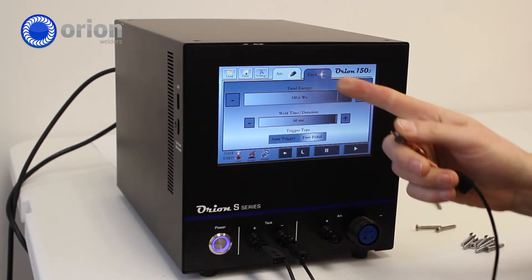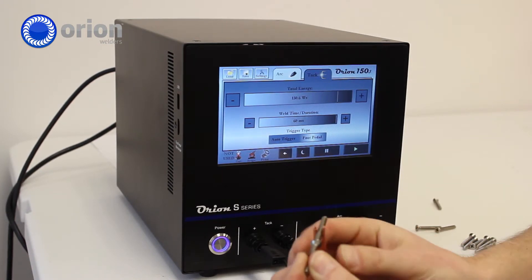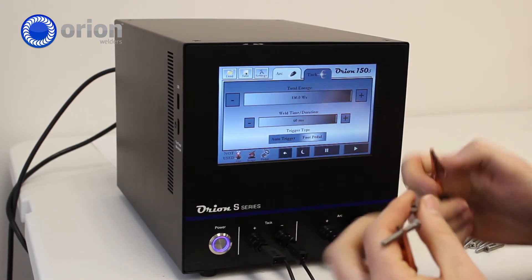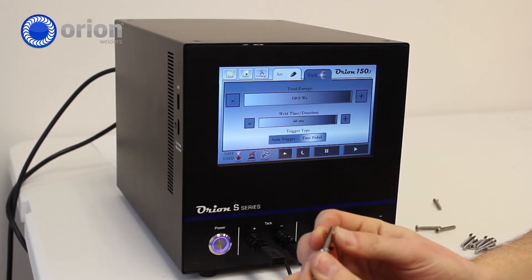For two screws, around 130, we should be able to get a semi-weak bond. If we turn it all the way up, that bond will be strengthened. If I want a stronger bond, I will use less pressure.